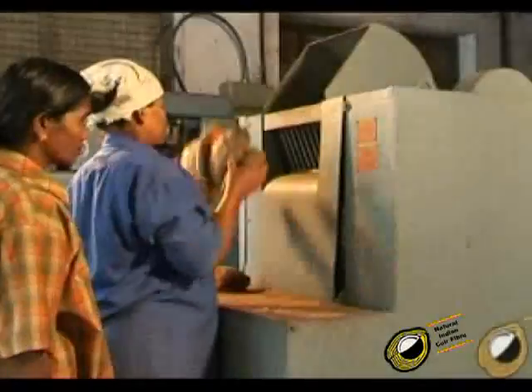The coconut husk is then crushed by passing through a crusher. The crusher consists of a chute leading into a pair of rotating grooved iron rollers set just wide enough apart to grip the husk. It cracks the exocarp without seriously damaging the fibrous matter.